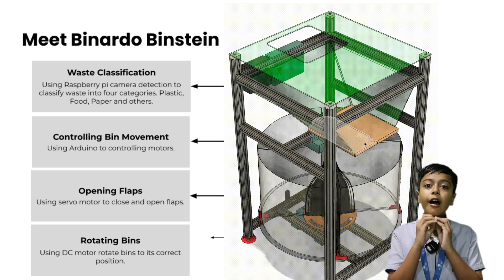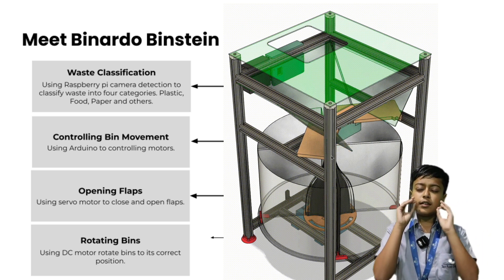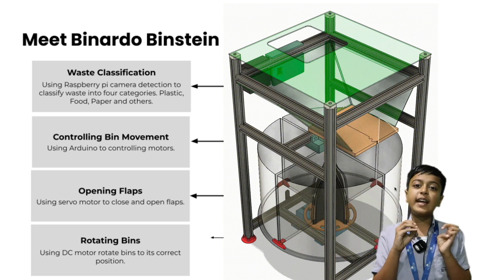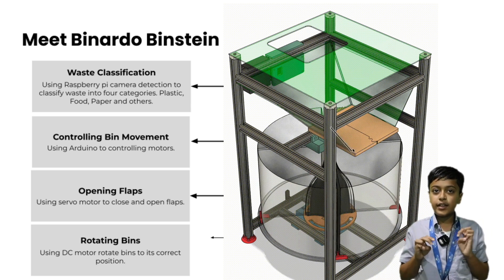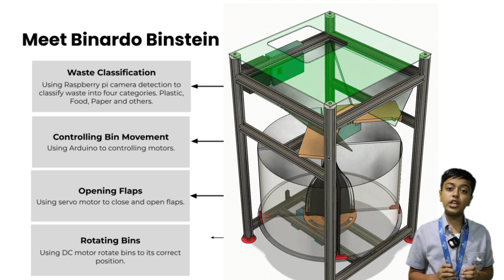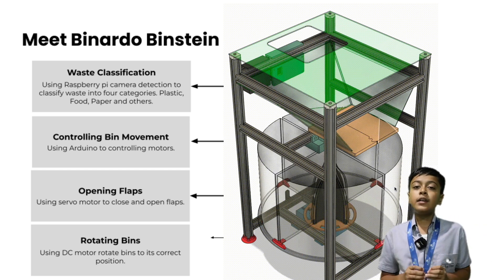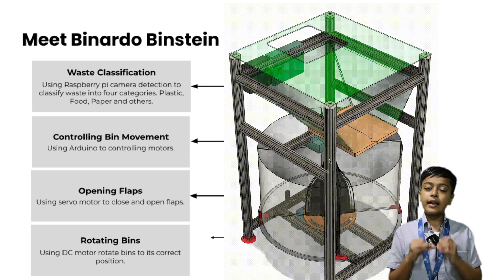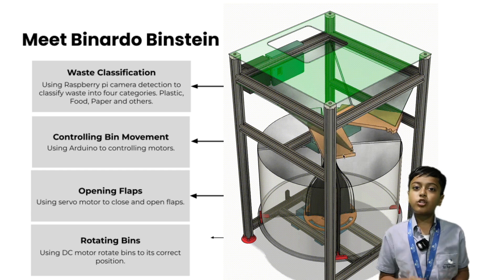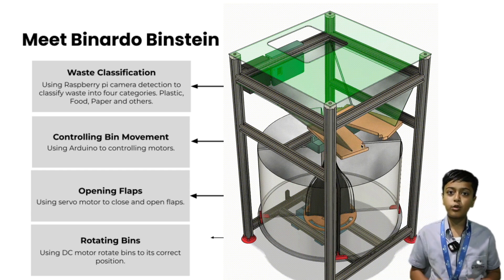Now let's understand how our device works. First, a camera connected to a Raspberry Pi uses deep learning to find out what type of waste it is. Then the bin, which is connected to an Arduino which controls DC motors, moves at the bottom putting the correct bin underneath the flap. Then a servo motor connected to the Arduino opens the flap, dropping the waste, then closes the flap and the model goes back to home position.